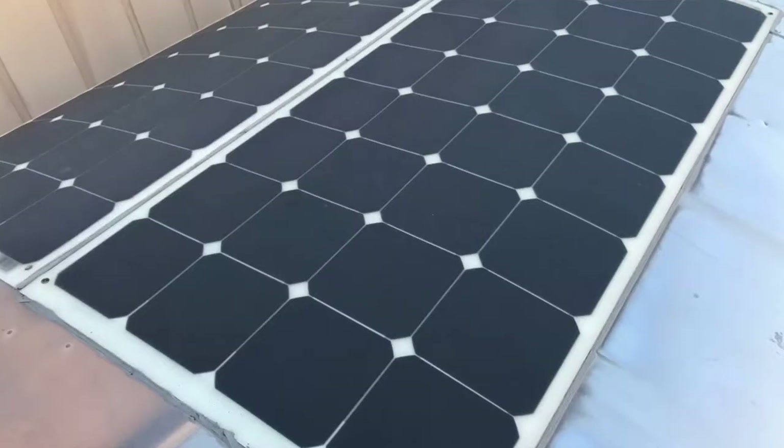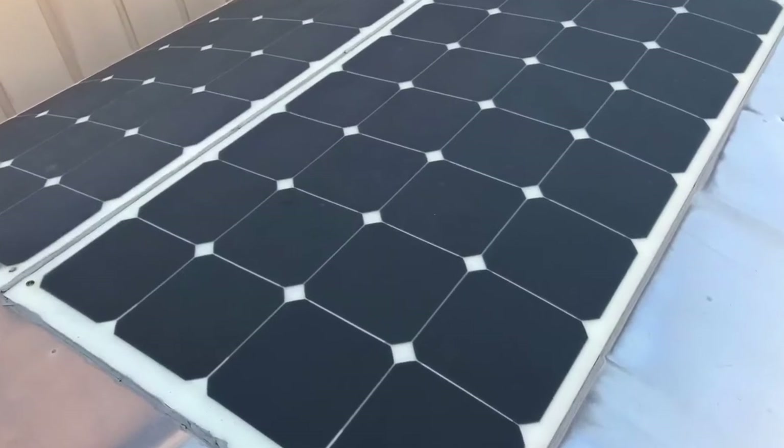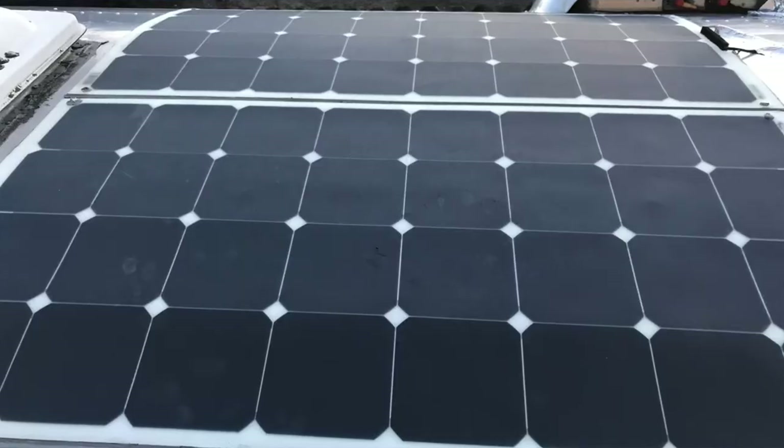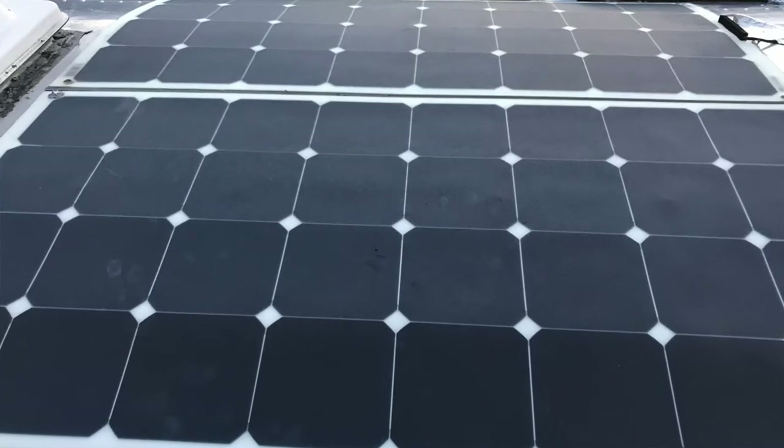Hey guys, this is Tim Shepherd with the Vintage Airstream podcast. Like we talked about on a few of the shows ago, the Go Power flexible panels I put on about four and a half years ago — about last year they kind of stopped putting out any reasonable amount of power. So I contacted Go Power, and they're under warranty for five years. They said there was a bad batch where the manufacturer changed the coating without telling them, so they got a little opaque on top and stopped working.